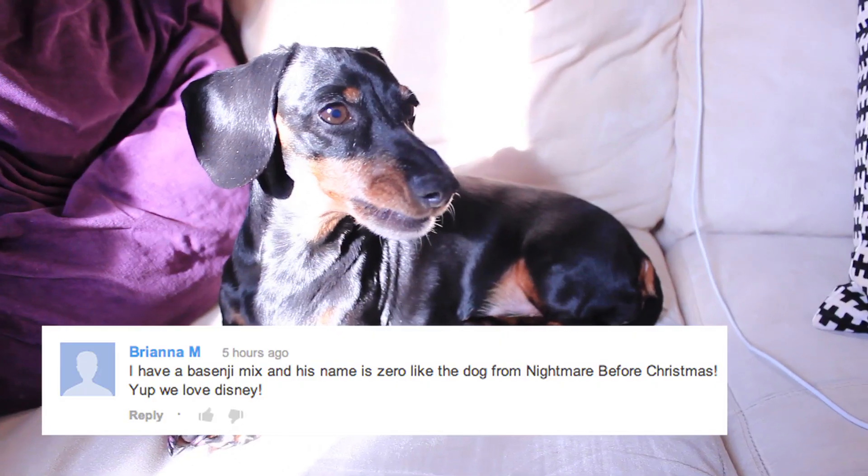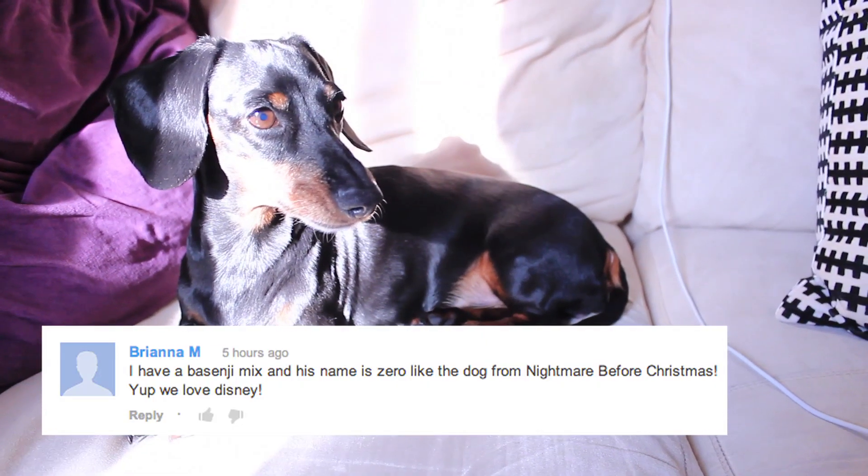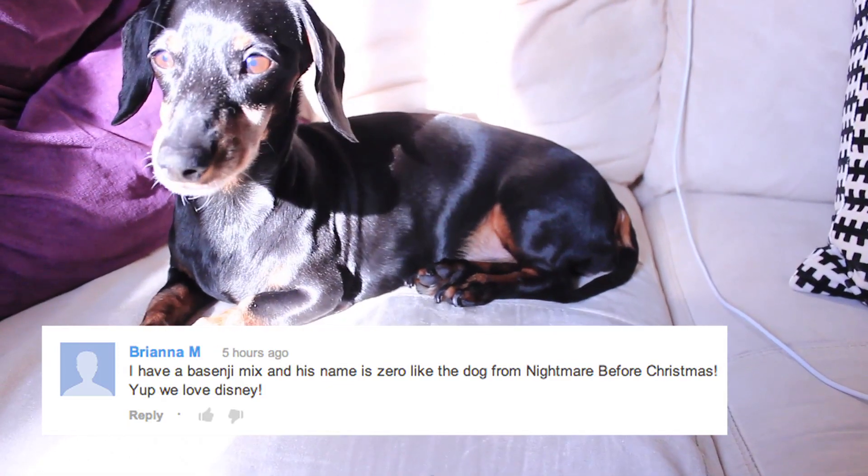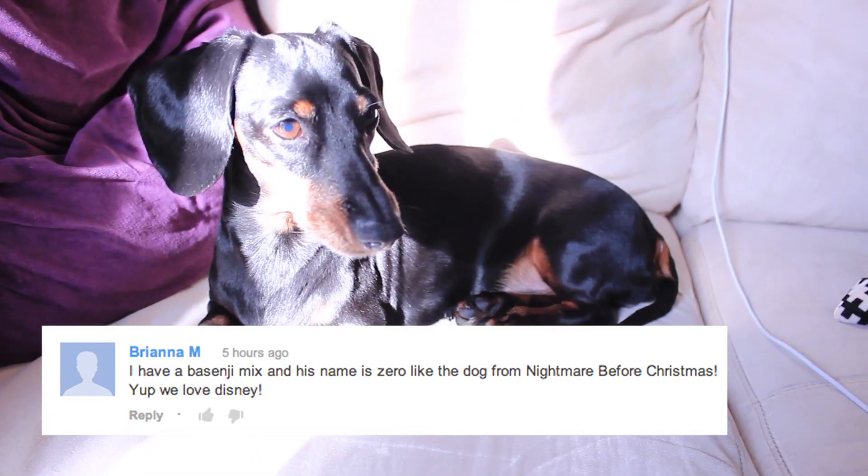Hey guys, and welcome back to Cake Talk. Last week I wanted to know what kind of dogs you guys have and what their names are. Brianna M says she has a Bassett mix and his name is Zero, like the dog from Nightmare Before Christmas. Yep, we love Disney.